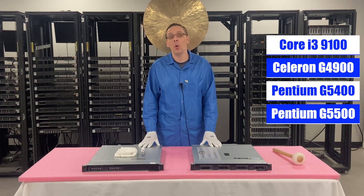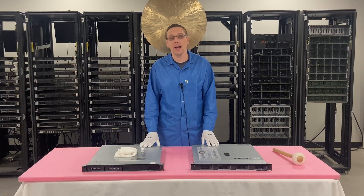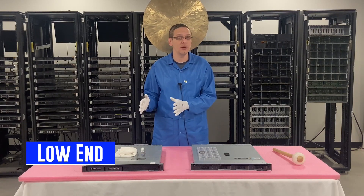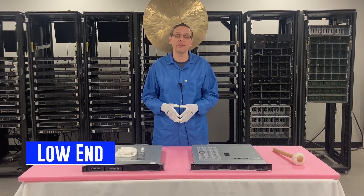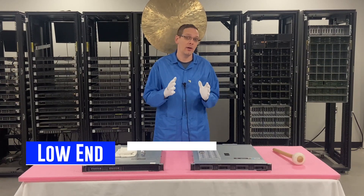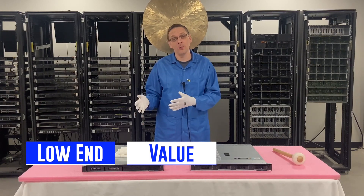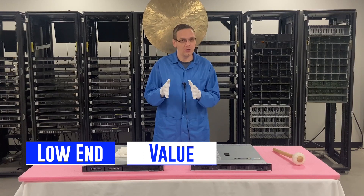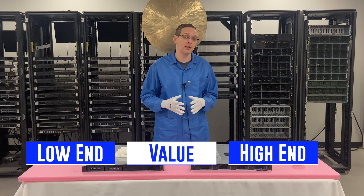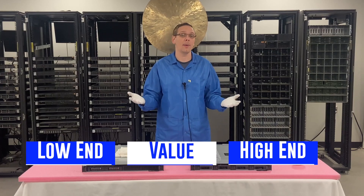We get asked all the time what CPUs we recommend within the Intel Xeon product line, and we break it down into three general sections. We have our low-end CPUs — basically budget-friendly, cheaper CPUs. Then we have our value CPUs, which have a little bit better specs and cost a little more but won't break the bank — that's kind of the sweet spot we build a lot with. And then we have some high-end ones that are just top of the line, some of our favorites. Let's go ahead and start with the low-end.